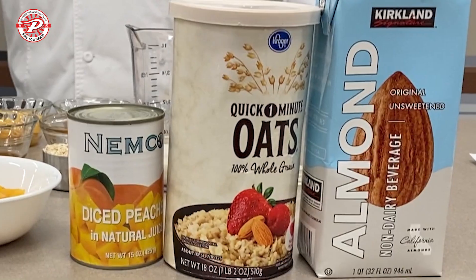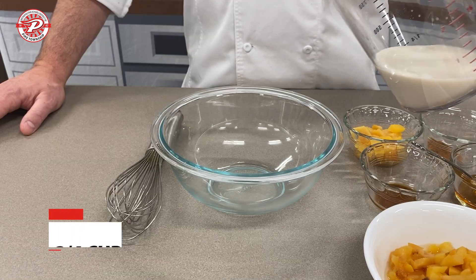Welcome. I'm Chef Chris Poe with Chartwells and today we're going to make a little breakfast item — it's a peach overnight oats. Many of these ingredients came from the Pike Red Zone Food Pantry. So let's get started.